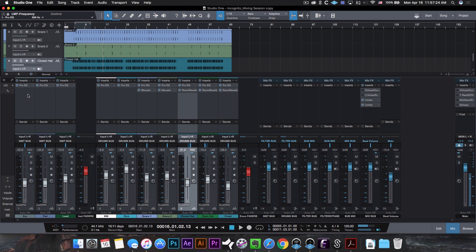Moving on, the second thing you'll notice is that I didn't use any compressors, and that's simply because I didn't need them. Everything was either well contained or had enough punch that I didn't need a compressor, so I just skipped it completely.